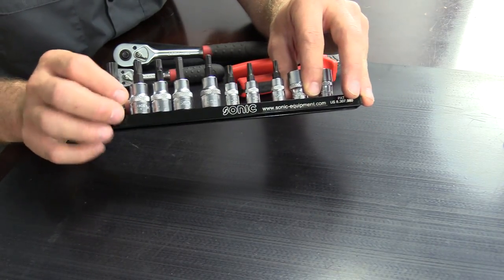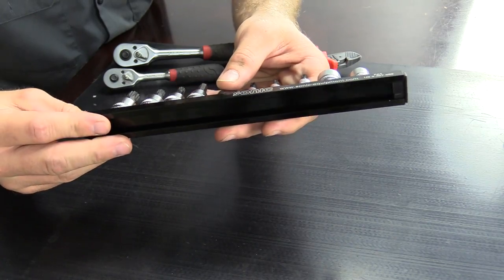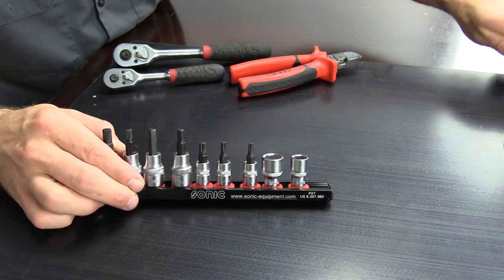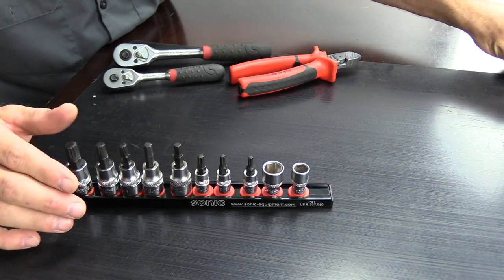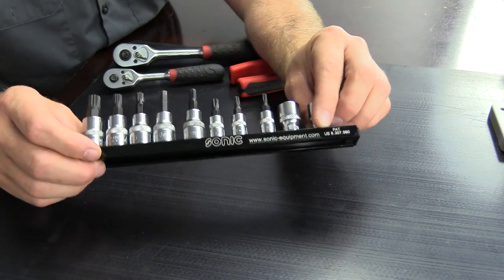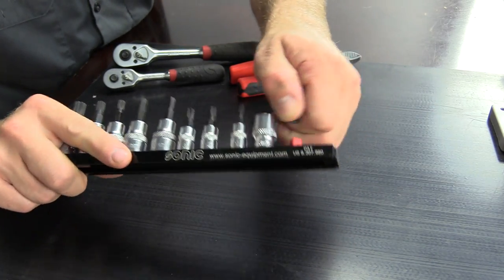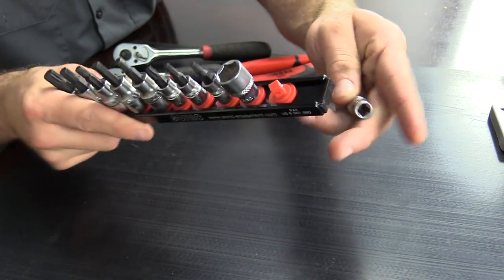Let's start off by talking about the rail itself. This is a heavy-duty aluminum rail, and the nice thing is it's quite a bit more sturdy than some of the other cheap, thin metal rails that you can buy, or the plastic things that a lot of tools may come with. In addition to being nice and sturdy, one thing I really love is the sockets are held on with a little ball, just like a ratchet would.